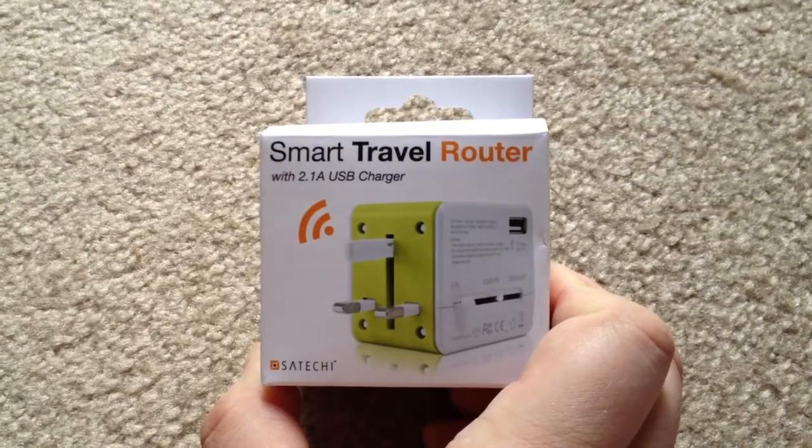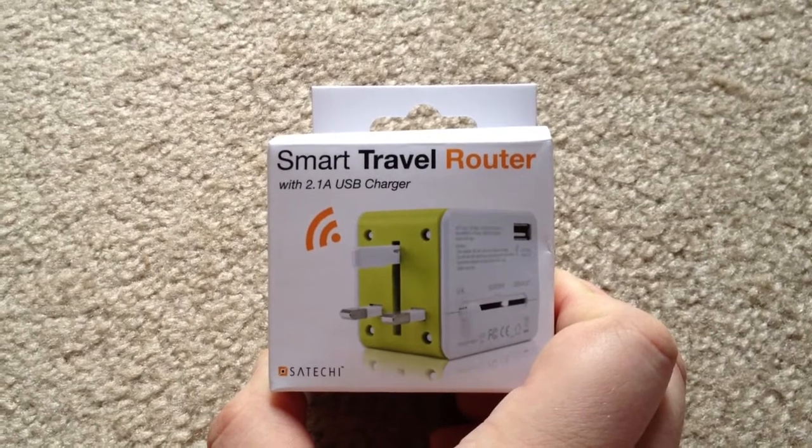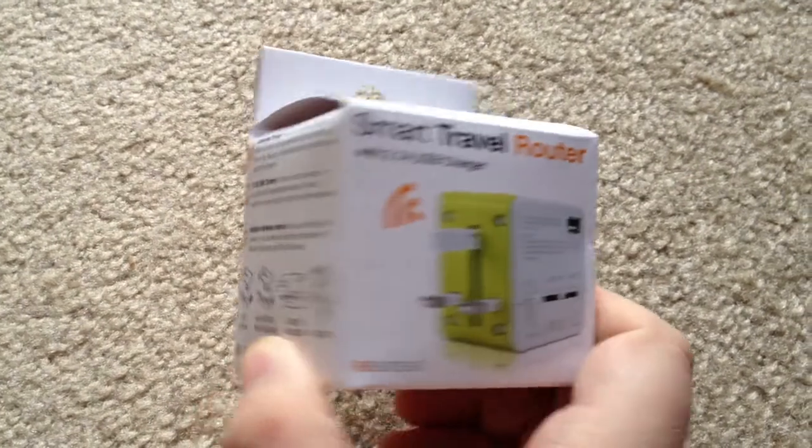Hey everybody, this is Chris Rochon, 24K on Twitter. Today we're unboxing the Smart Travel Router with 2.1 amp USB charger from Sachi, which is kind of an interesting name.